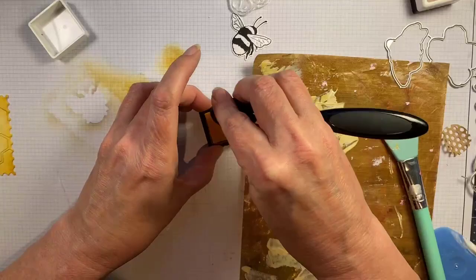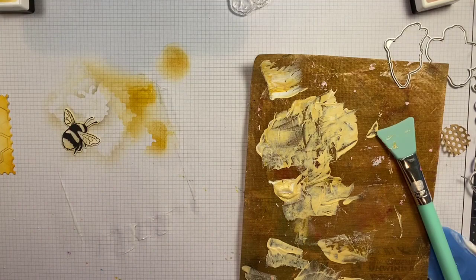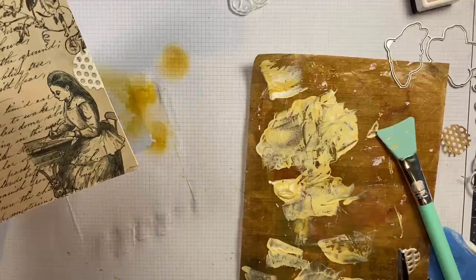Now I'm putting a little bit of ink onto my bees. I don't want anything bright white on this because I want that vintage warm feel, so everything will get a little bit of paint or ink to tone it down and make it look a little bit more antique.